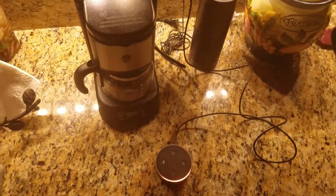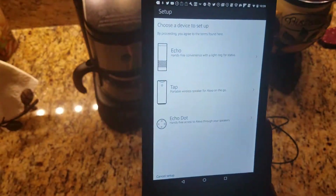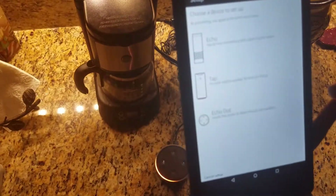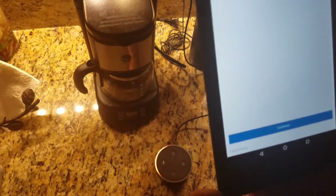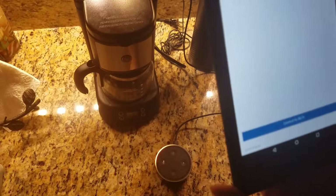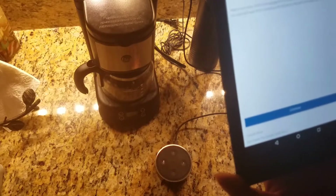So I'm going to go into the app, go into settings, and set up a new device. It gives you three options: either your Echo, your Tap, or your Dot. We're going to click Dot — Echo Dot. We're going to slide it to English, going to connect it to Wi-Fi, then continue.